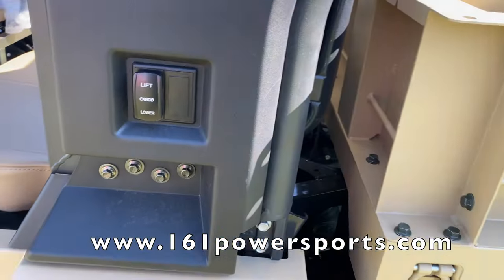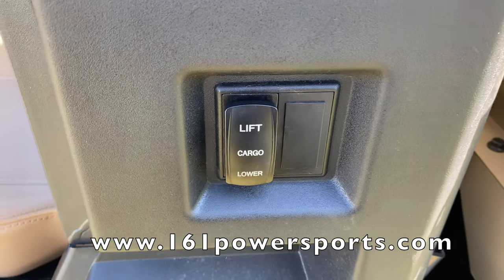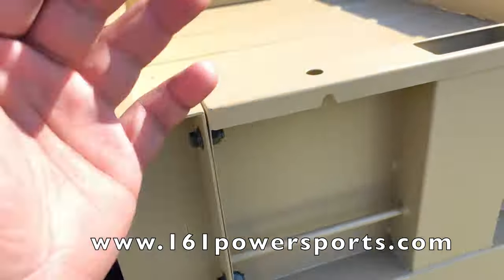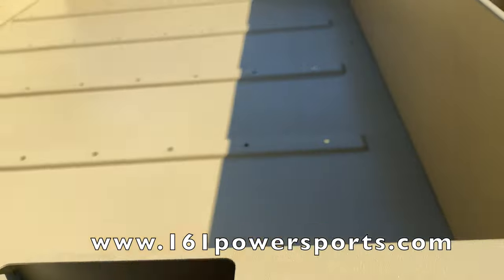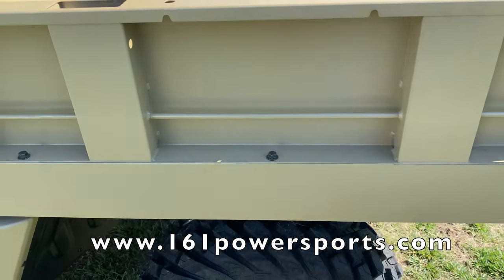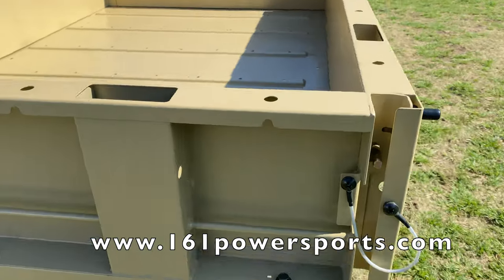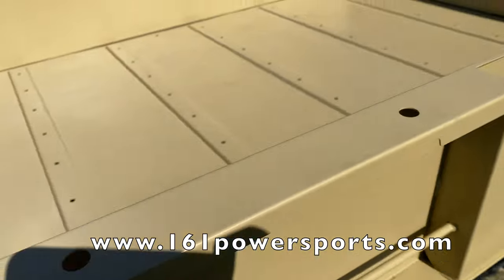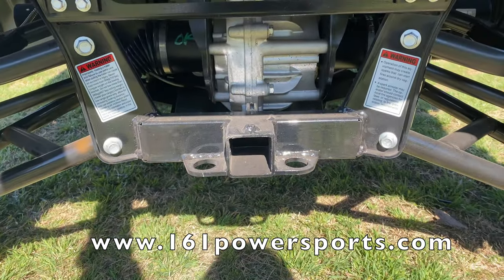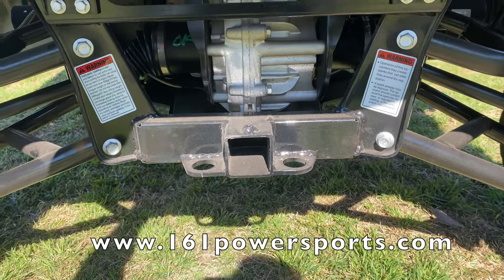Also a great feature on this one is the electric lift cargo bed — you push a button and it dumps itself. It's a nice solid steel bed right here, with about 500 pounds of carrying capacity. On the rear, there's a standard two-inch receiver right there.